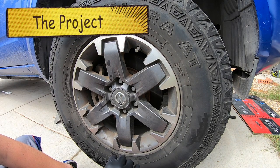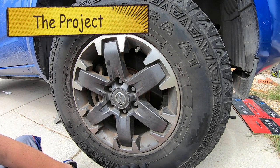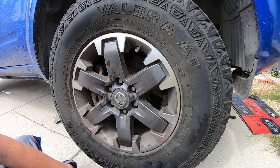Hey guys, it's MC Fix It here. We have a 2005 to 2020 Nissan Frontier. We're going to be changing out the front pads and rotors. Stick around for all the tools, supplies, and the details.